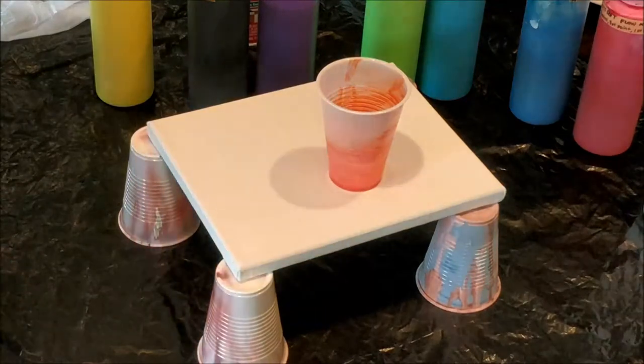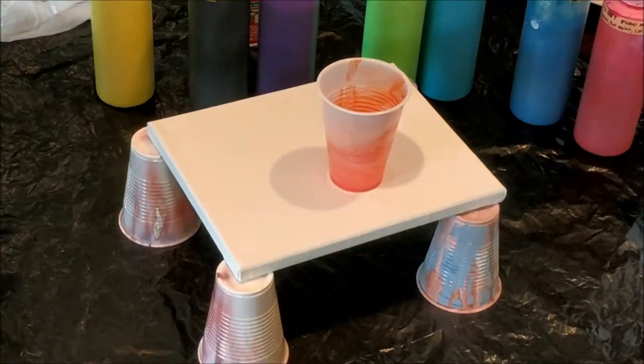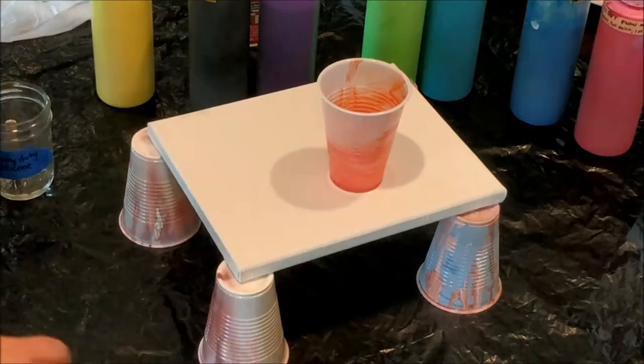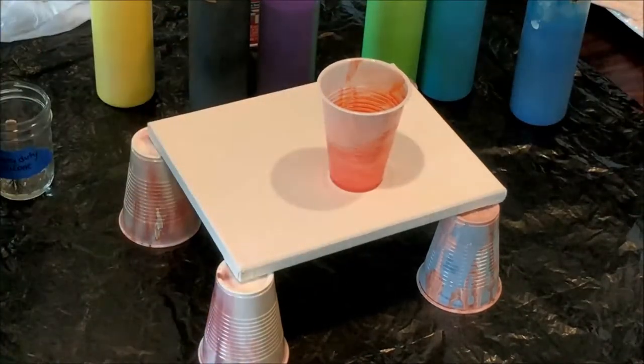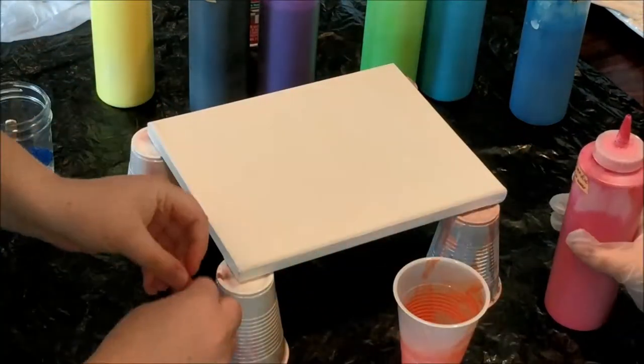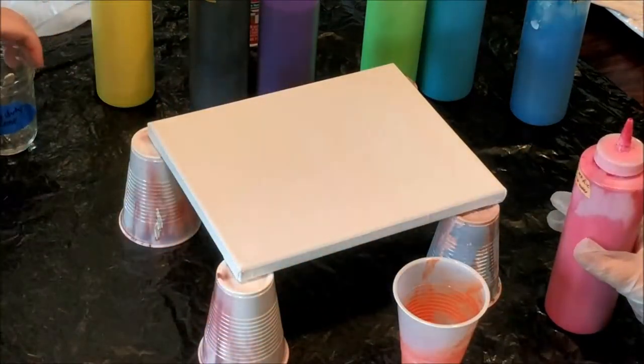So are you ready to get started? Yeah. Nice. What color would you like to start with? Red. Okay, we'll start getting them open for you, and you know what you're doing, so you can go ahead and just start. And then every couple colors we'll put a little bit of silicone in.